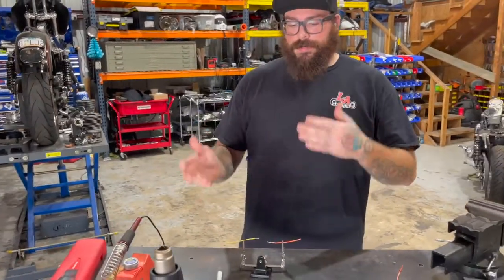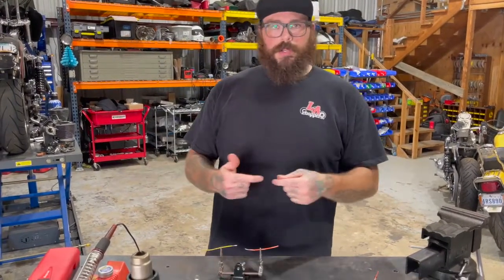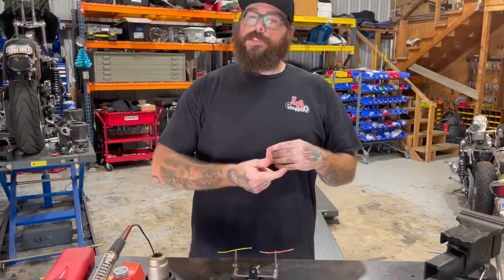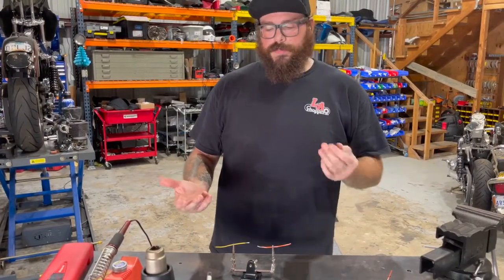If you're doing this on the bike — not off the bike like this — you're going to want to remember to put the heat shrink on before you combine the wires, so that way you can slide it on after. Obviously this isn't on a bike, so we're not going to have to worry about that just this time.